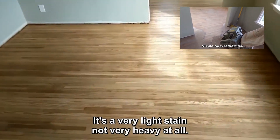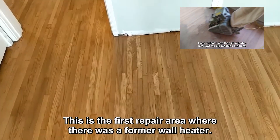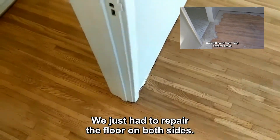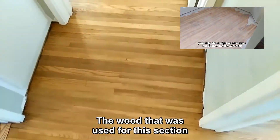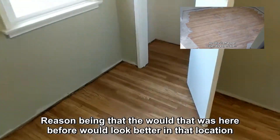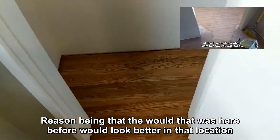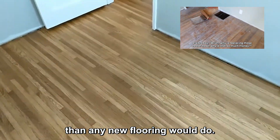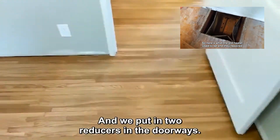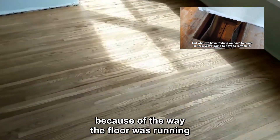We stain and finish it - it's a very light stain, not very heavy at all. This is the first repair area where there was a form of wall heater; we just had to repair the floor on both sides. The wood used for this section was pulled out of the closet, because the wood that was here before would look better in that location than any new flooring would. We filled in some areas back here and put in two reducers in the doorways because of the way the floor was running.